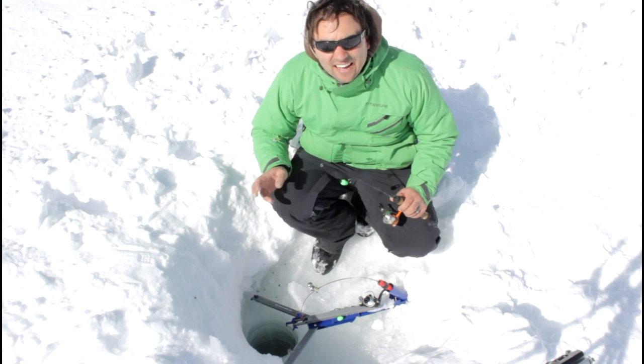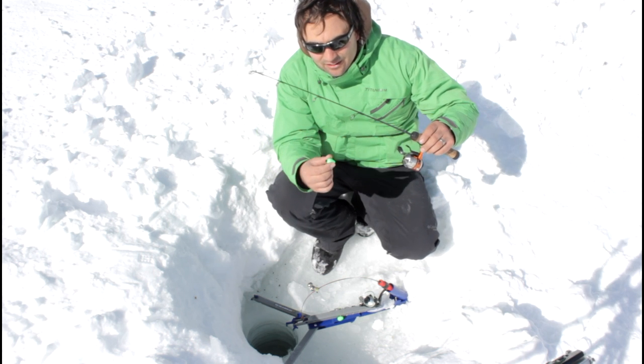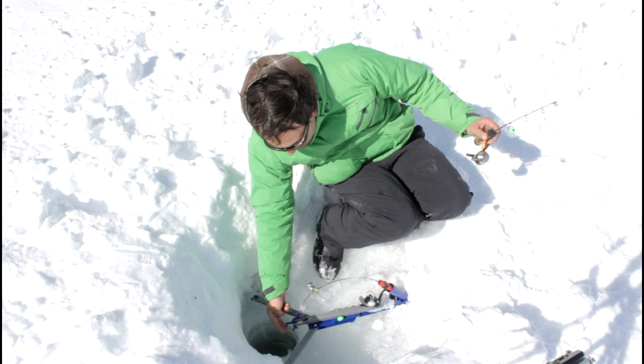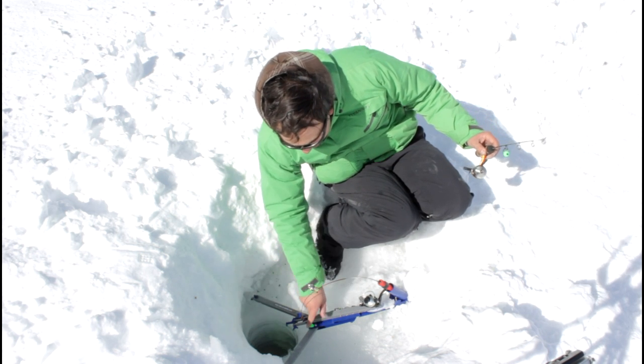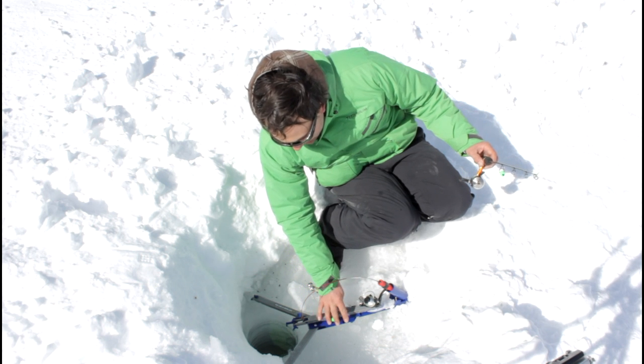So what I did was I went ahead and put a little bobber on the rod so that the fish has a little bit of slack to pull first. You can see that when you pull the line, the bobber moves along across and as soon as it hits the rod tip, the rod will set off.